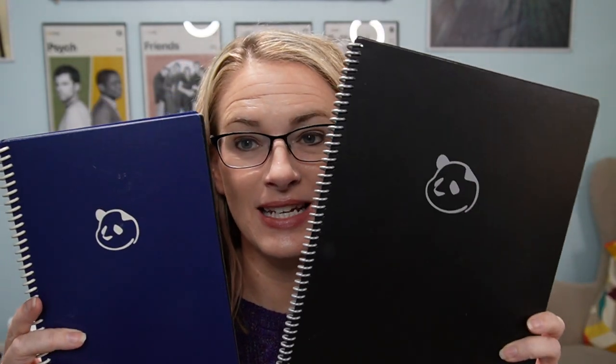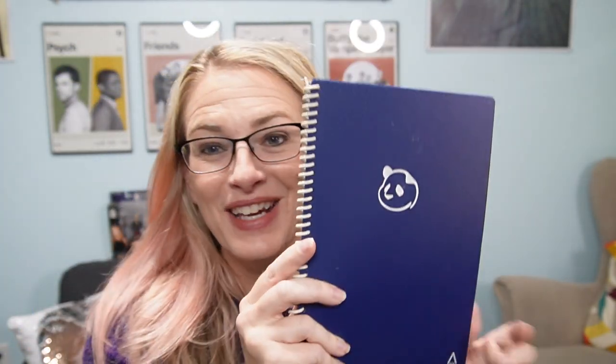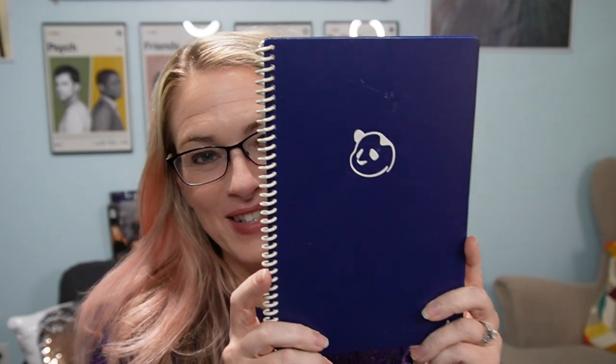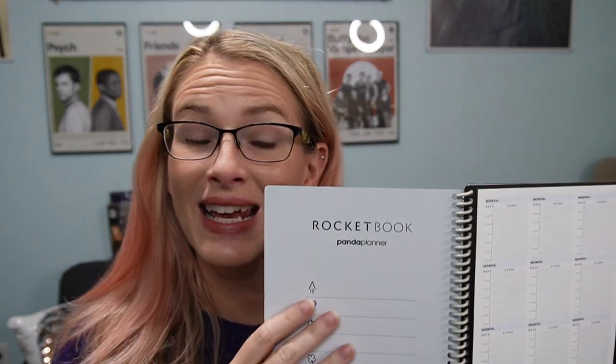Similar to the academic planner, we have the Panda Planner. This is just the same thing but in the letter size and the executive size. Since the executive size is a little easier to go through, let's go through this one. The Panda Planner has a lot of really cool templated pages, similar to just a regular Panda Planner.